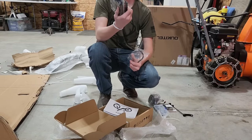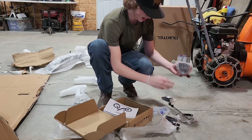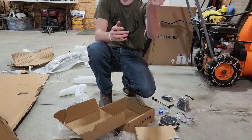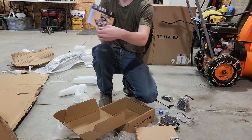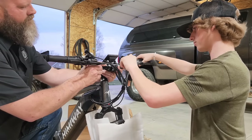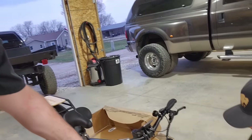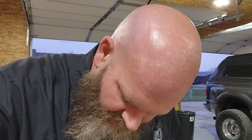It comes with pedals, a bracket of some sort, Allen wrenches, screws, a headlight, and a manual. We're going to use the exact tools it comes with to put it together. This thing is really nice — it's exactly not what I was expecting. I don't know what I was expecting, but it wasn't this. This is a really nice bike.